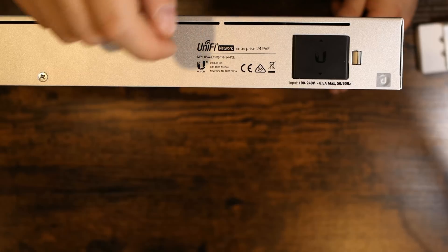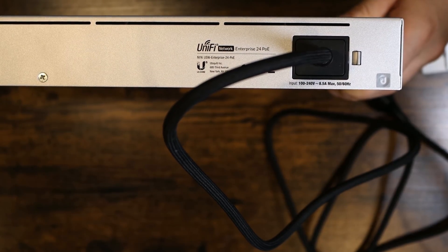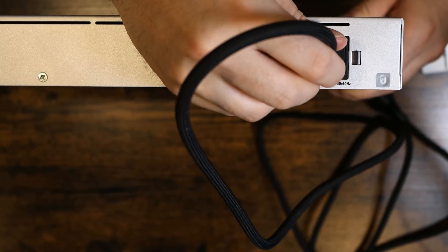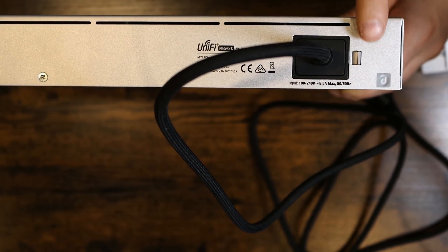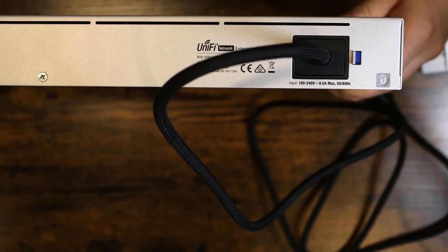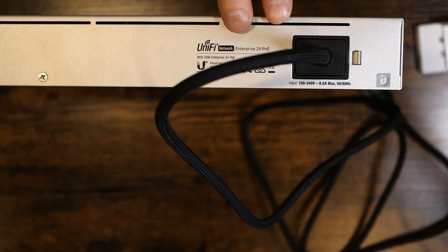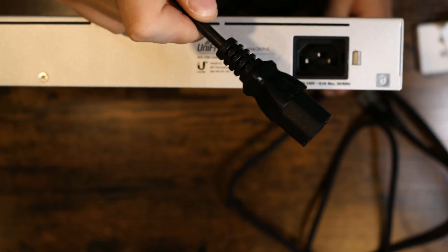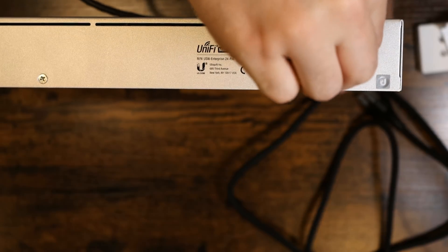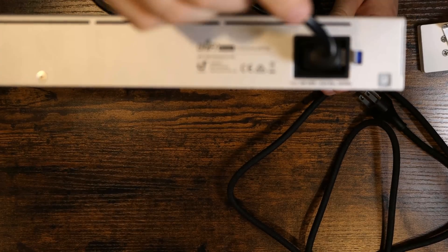First, we're gonna pop the cap off — that exposes our power port — and then I'll put in the cable. So now the power cable's in; we could easily just pull this out right now. I'll put it back in and turn the lock on. All we need to do for the lock is press right, and that will lock our cable in so it won't come out. You could also use standard cables with this, but the disadvantage is if we turn this locking mechanism on, we'll still pull out the port.